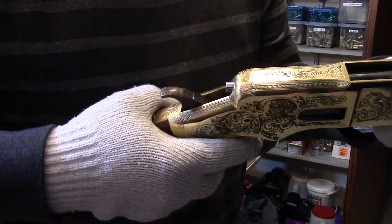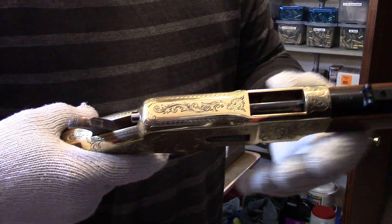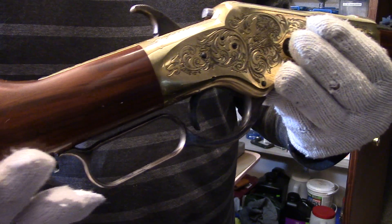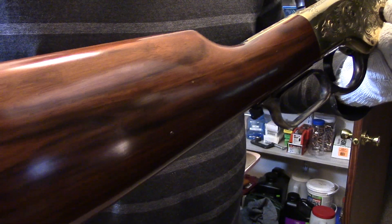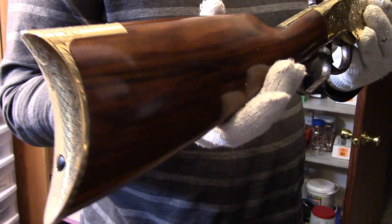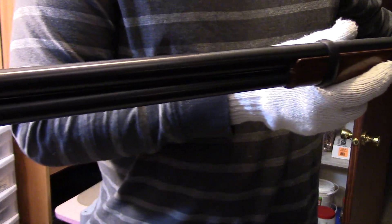You can see how the action works and how the ejector works — everything is open to the dust in the world. I haven't fired this gun yet and I don't know that I will. Being Italian-made, I don't know the prices on these right now because you just don't see the engraved versions very often. They still make the Yellow Boys, but like I say, these were limited.